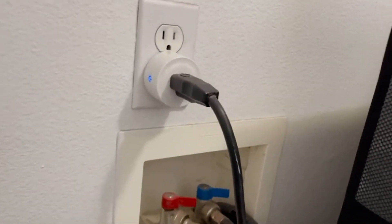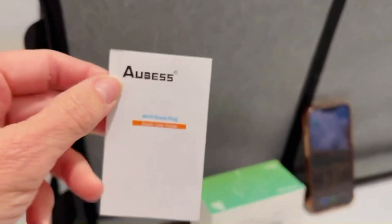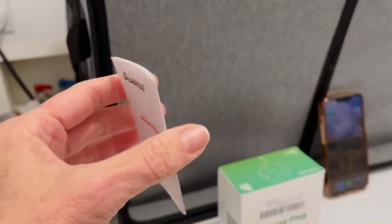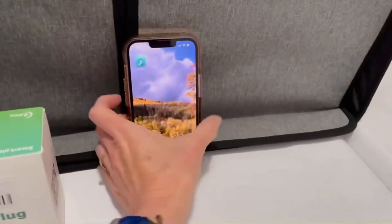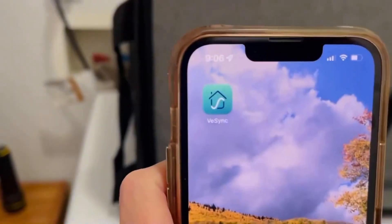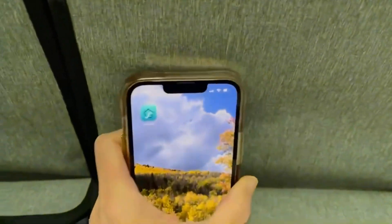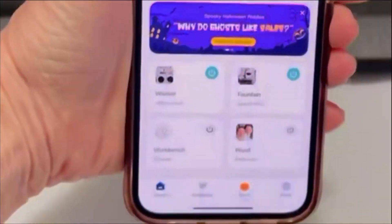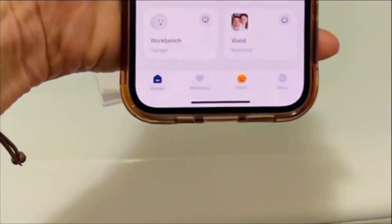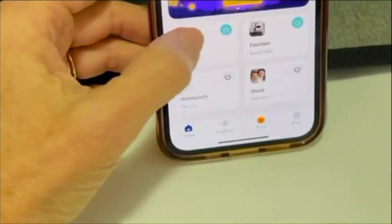You can see it's on and it's synced. The instructions give you a QR code that you can scan and it will take you to the app, which looks like this. I'm going to show you how it works. I've loaded some of mine and the upper left right here is my washer.